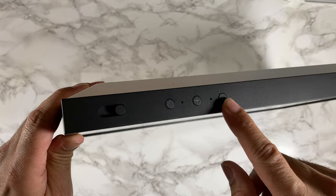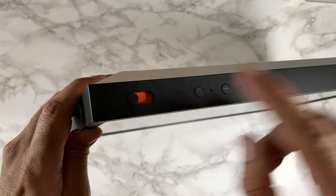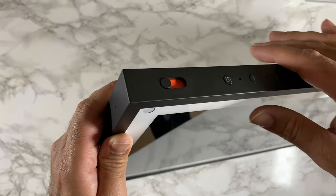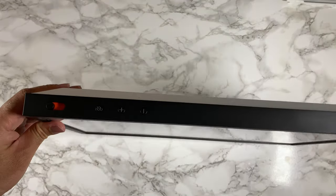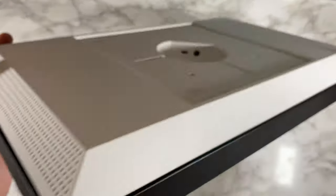Quick look at the ports on top: you've got volume control, a mic and camera on/off switch, and a camera privacy cover. On this side you have nothing, at the bottom nothing, and nothing on the other side either.